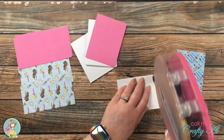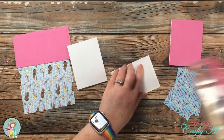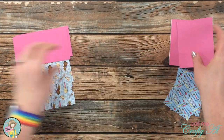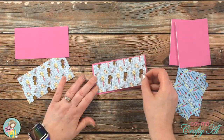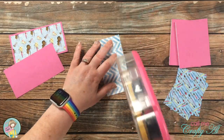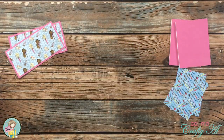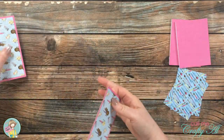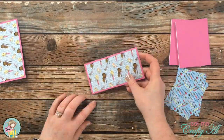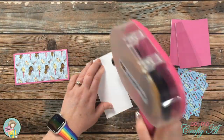Now that all of the pieces were ready, I could start putting my cards together. For the inside, I placed a smaller piece of pink paper onto the front of the small cards and then matted the little artist girls paper with those skinnier strips. Both of those pieces will go on the inside of the card, and then on the front I'll put the second piece of pattern paper along with the vellum oval and some ephemera.